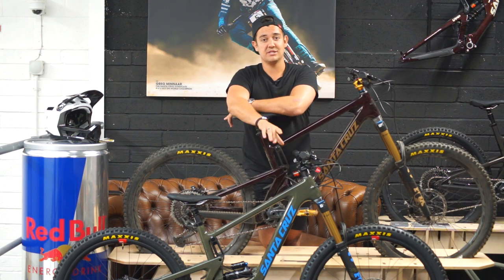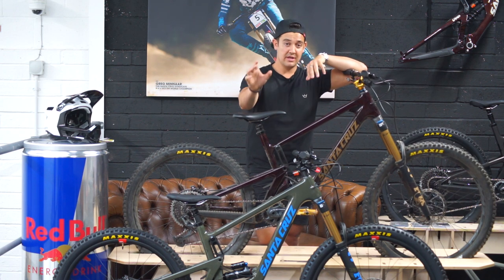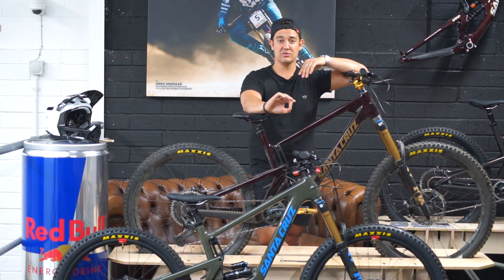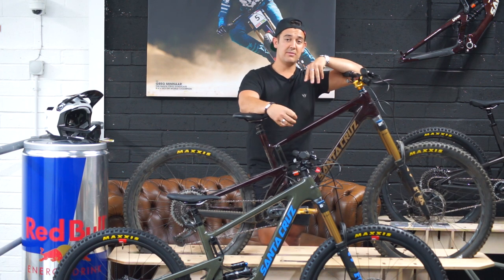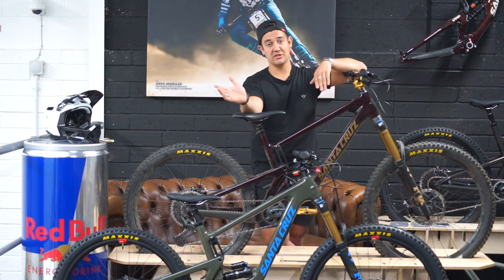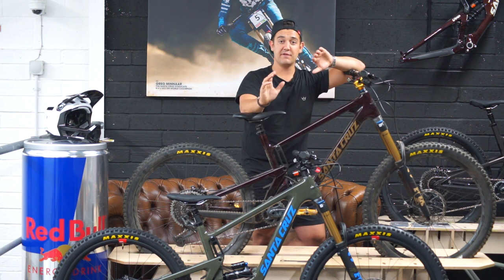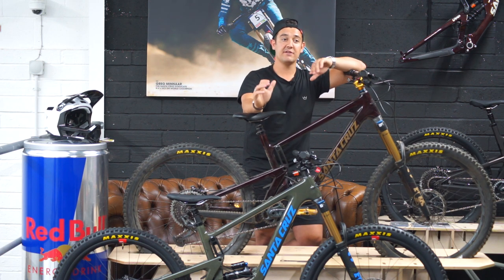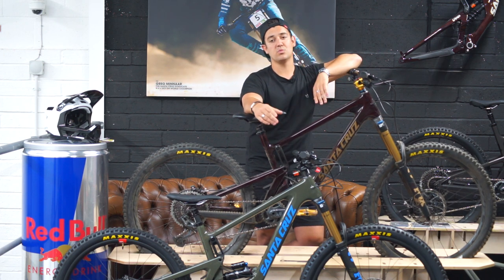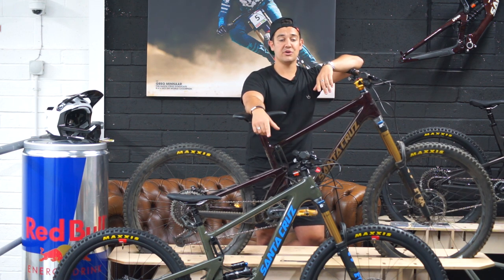To conclude: both bikes are absolutely in a world of their own. The Bronson is a well-grounded, perfect trail bike great for pushing your limits and progressing. The Nomad is made for the bike parks — 170mm of travel that you can throw at anything and it will take it. Thanks again for watching guys, really appreciate it. Please hit the thumbs up, subscribe, and share with your mates. Drop any questions in the comments — hope you've enjoyed it and we'll see you in the next one.